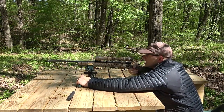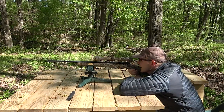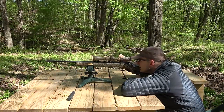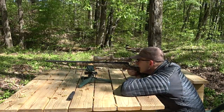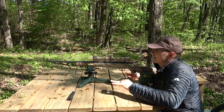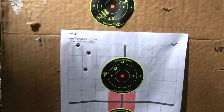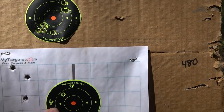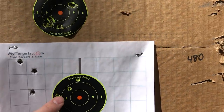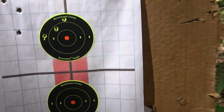Target is down there at 50 yards. We'll just do three-shot groups today. That is the worst group I've shot with 17 HMR in a long time — that's over an inch at 50 yards, which is pretty unacceptable. We'll throw the suppressor on and shoot down here and see if I can hold it a little tighter.